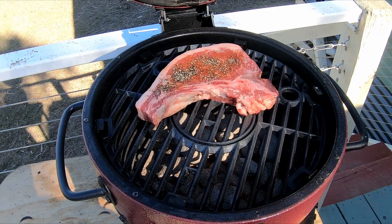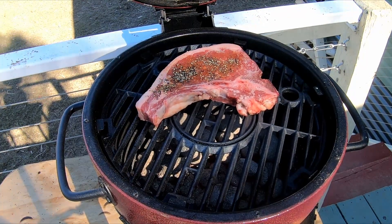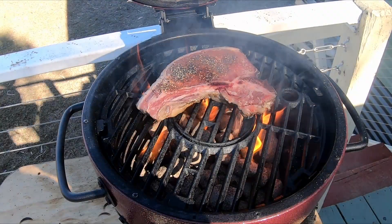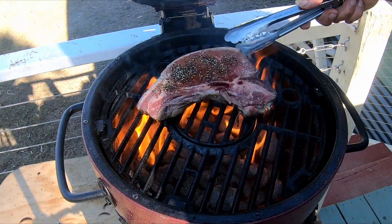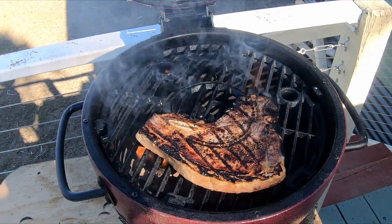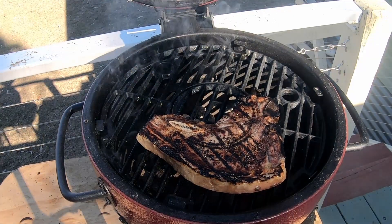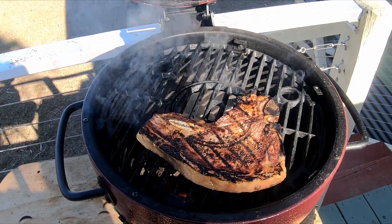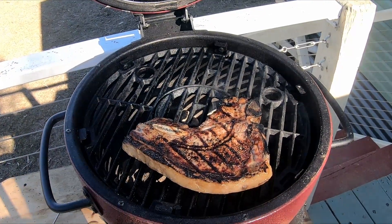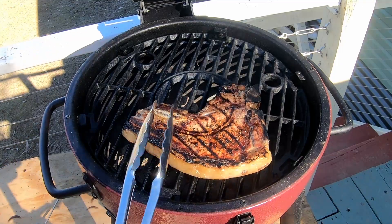Okay guys, that's ready for the grill — first time cooking a T-bone on the Acorn. We're going to give that a few minutes and keep turning it over every five minutes until it's all done. Okay guys, that's been five minutes — let's turn it over. Oh geez, is that looking good or what!